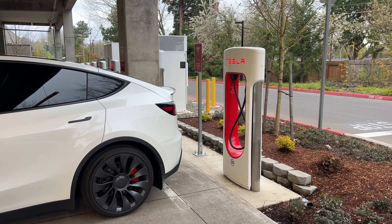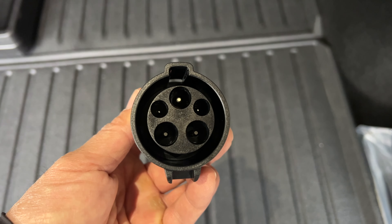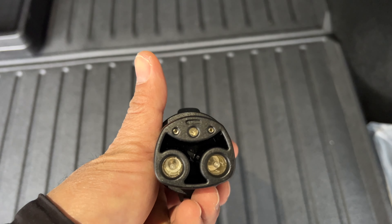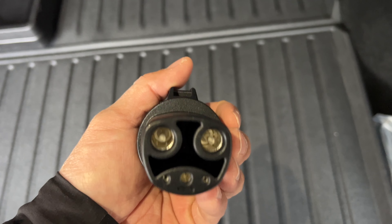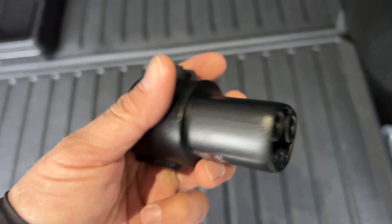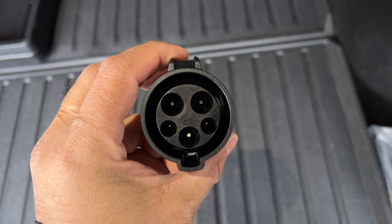I have not charged my car outside of a Tesla supercharging station or my home as of yet. The J1772 charging adapter is included with every Tesla vehicle at delivery, so you can use it at a non-Tesla charging station if needed. I would highly recommend that you keep it in your vehicle at all times just in case.